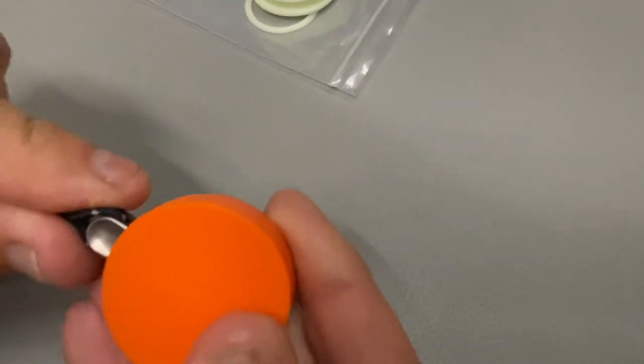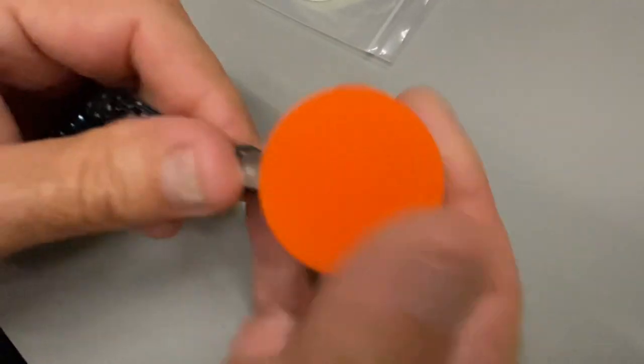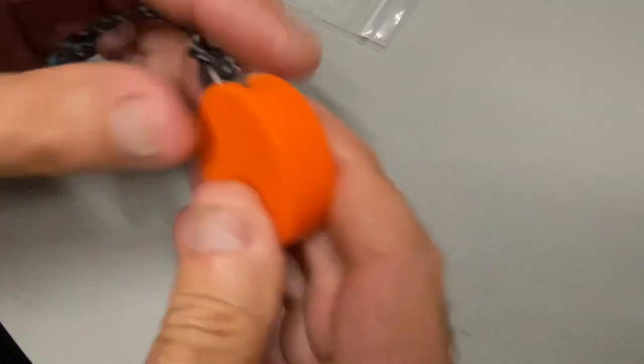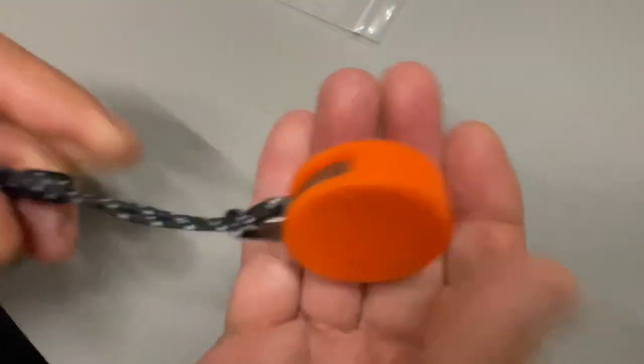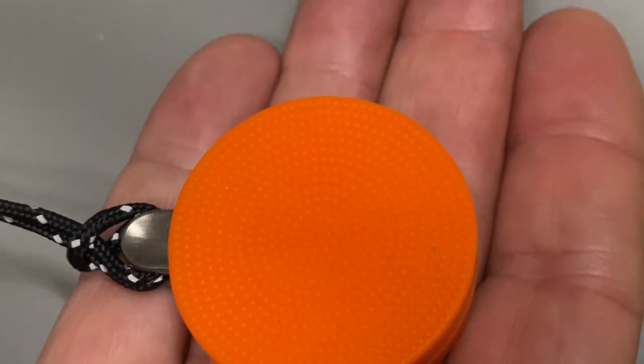It comes with two silicone sleeves so it can truly go in your EDC. It has a nice retention fit, and the silicone has a good durometer — meaning the density of the material — so it's not too flaccid; it's got good retention.